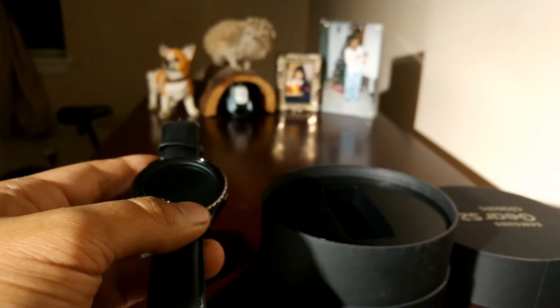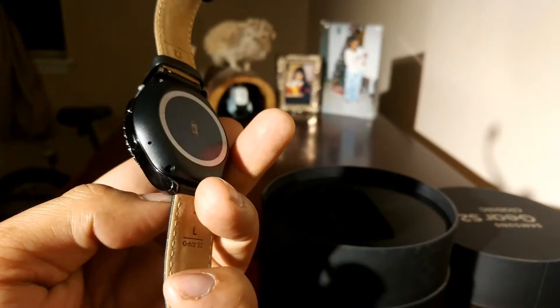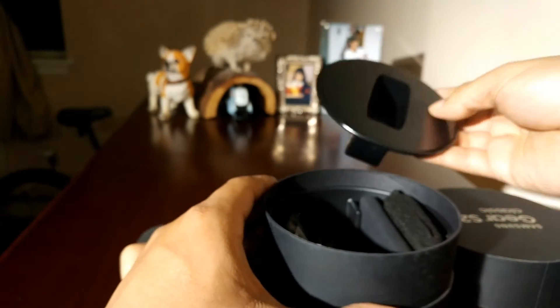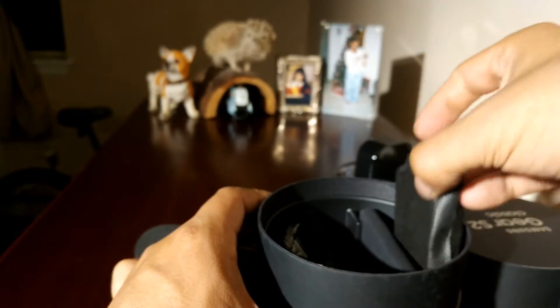Alright, it's on. The good thing about this watch is that it's a phone — you can make phone calls with it and you don't have to attach it to your phone. It literally has its own phone number. Let's see what's in the box.